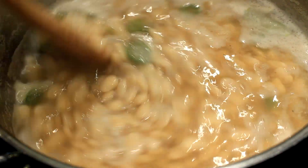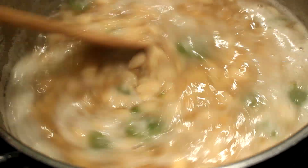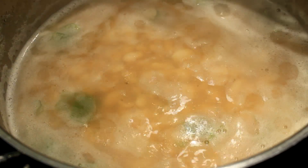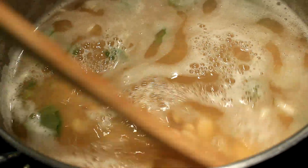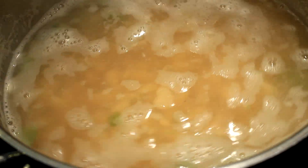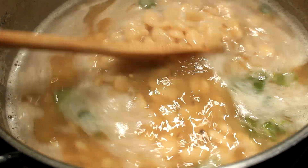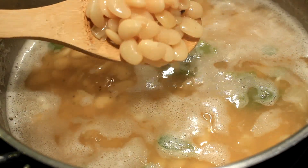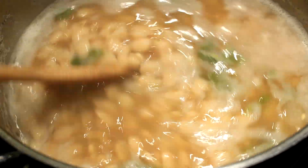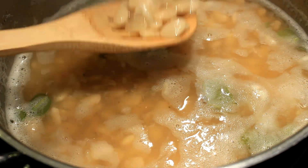After they've boiled for about 45 minutes to an hour, move them to simmer and keep checking them. Always keep the water level about half an inch above the beans, because these beans will settle to the bottom — that's why you've got to keep stirring and checking them until they get really nice and soft.